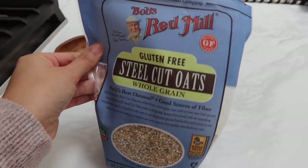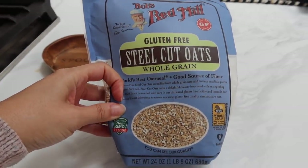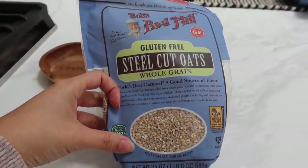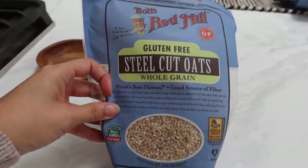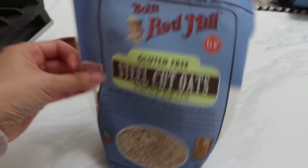So this is the oatmeal that I like to make. The brand is Bob's Red Mill — I get it from Sprouts. It's gluten-free steel-cut oats. It is honestly the best oatmeal I have ever had. This is not an instant oatmeal, so it's going to take about 30 to 35 minutes to make. But it's so worth it.